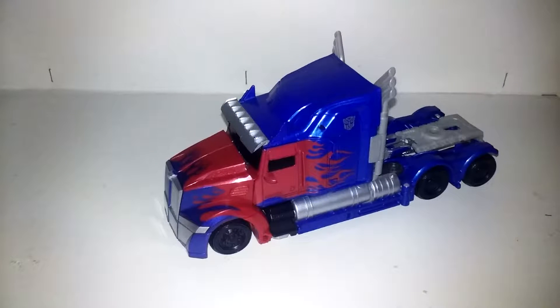Well, hello YouTube. For today's review, I'll be doing something special. It'll be different, but I think you guys will like it. It's T.O.K. Voyager Class Optimus Prime.